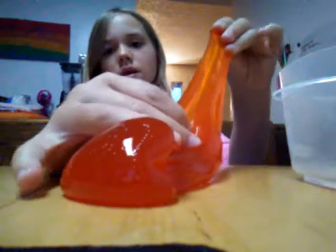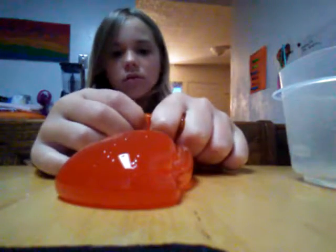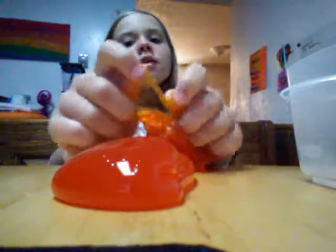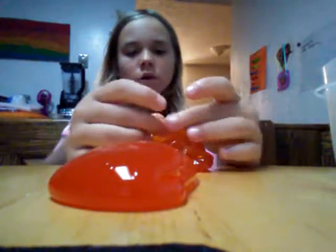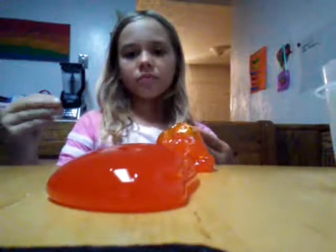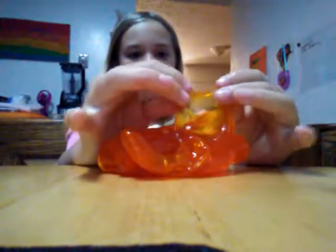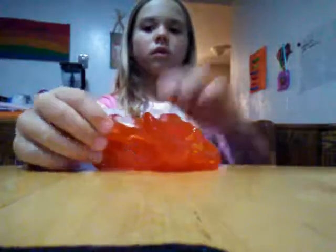Because putty doesn't make bubbles — like that putty where you can make newspaper prints on it, yeah, that kind of putty. And this one doesn't make bubbles either. Okay. Thank you.